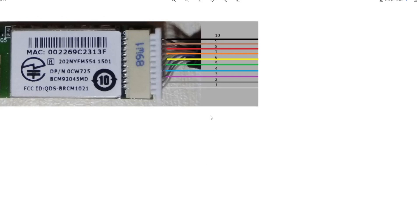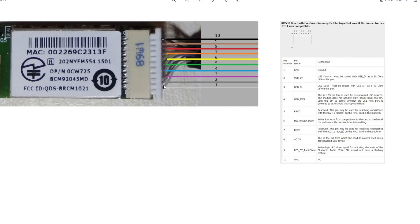The original connector has 10 wires, labeled from 1 to 10. I illustrated the wire order and colors to be identified easily. When I connect this Bluetooth card to USB, I need to know which pins are for which function. I looked for the information but it wasn't available on the internet. I found a reference for the RD530 Bluetooth card for Dell, which also has 10 pins, and they said all those pins are the same as this Bluetooth card. So I referred to that chart to identify which pins are for which function.